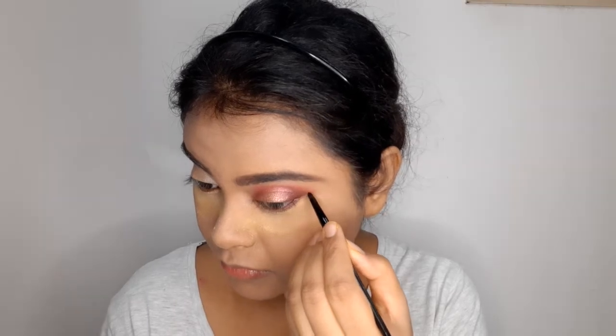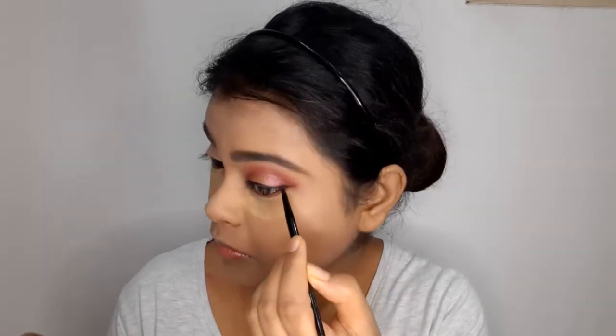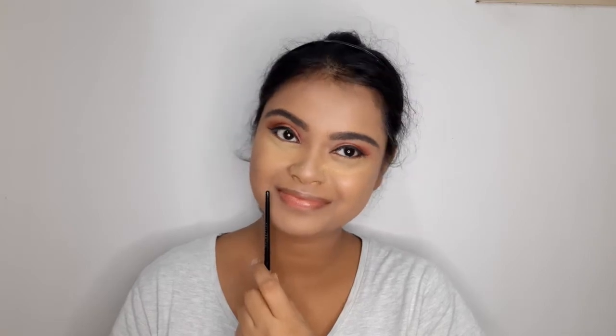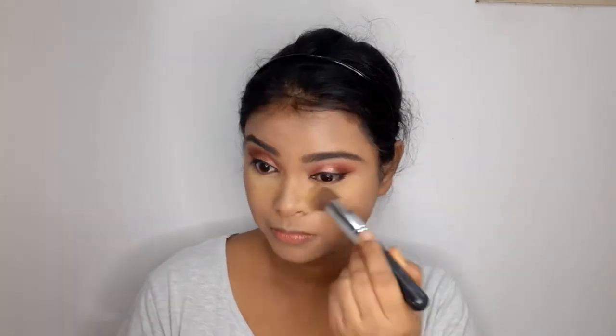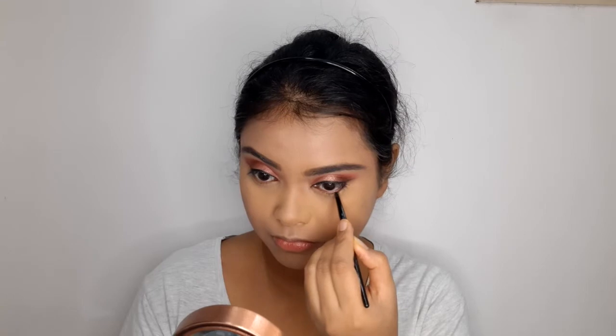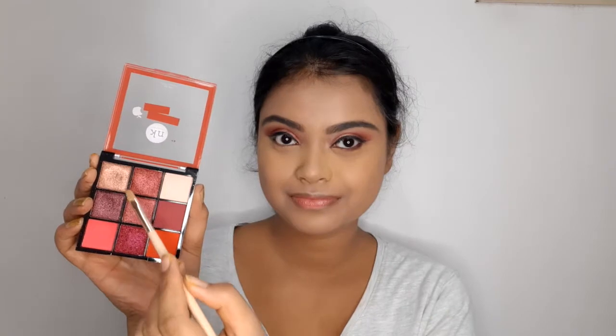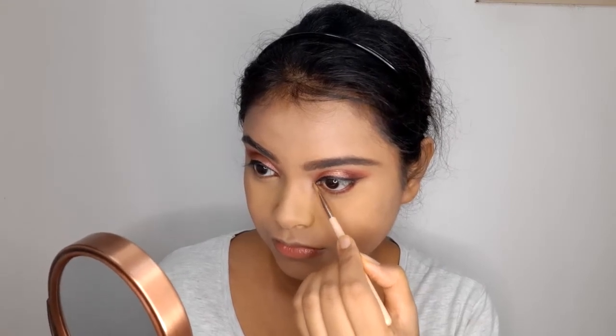Next I'll take the Maybelline gel eyeliner and create a beautiful winged eyeliner look. Following the same process, I'll complete the eye makeup on my other eye. Then I'll dust off all excess powder from the under-eye area with a brush. I'll apply the gel eyeliner on the lower lash line, then take the same orange color from the crease and blend it along the lower lash line with the gel eyeliner. Finally, I'll apply the golden color on the inner corners to make my eyes look brighter.